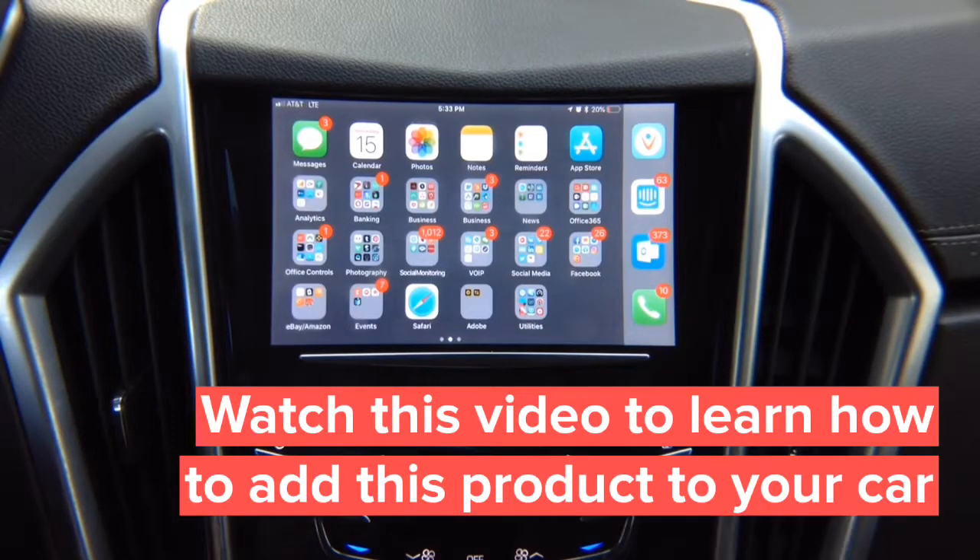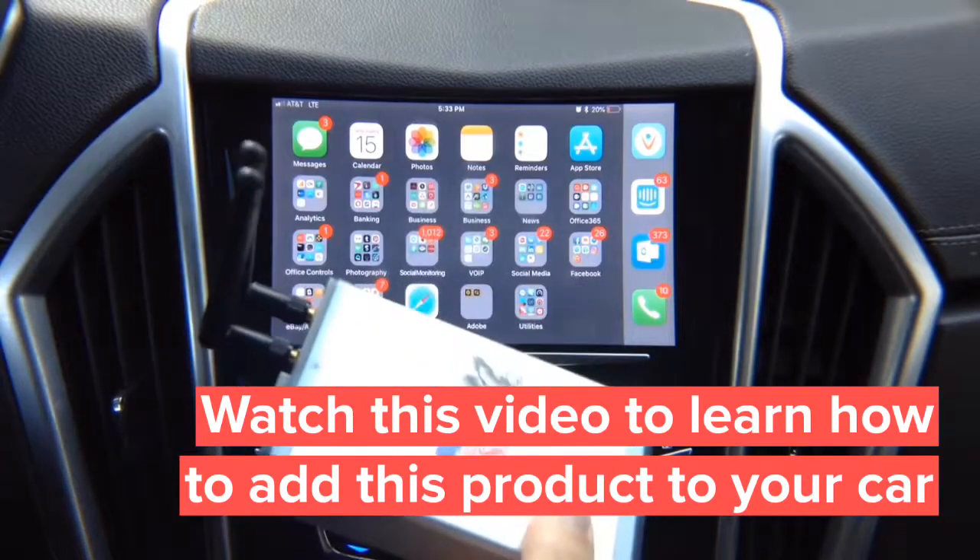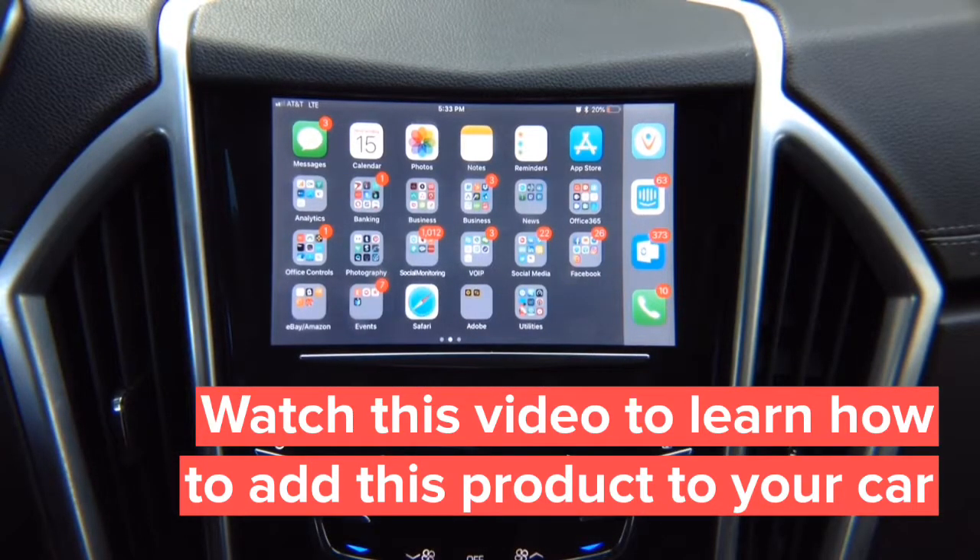For iPhone we recommend using the cable. However, we also offer a wireless adapter. You can purchase our wireless adapter that allows you to mirror iPhone or Android wirelessly. For Android, we recommend using the wireless adapter if you don't have HDMI on your Android.